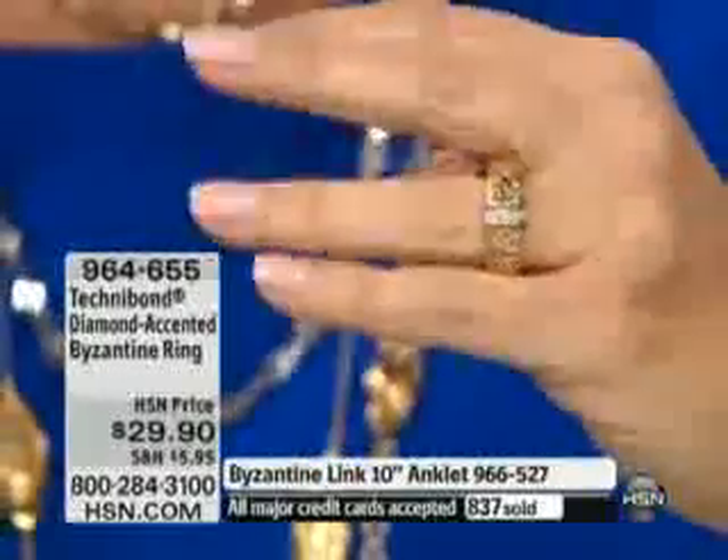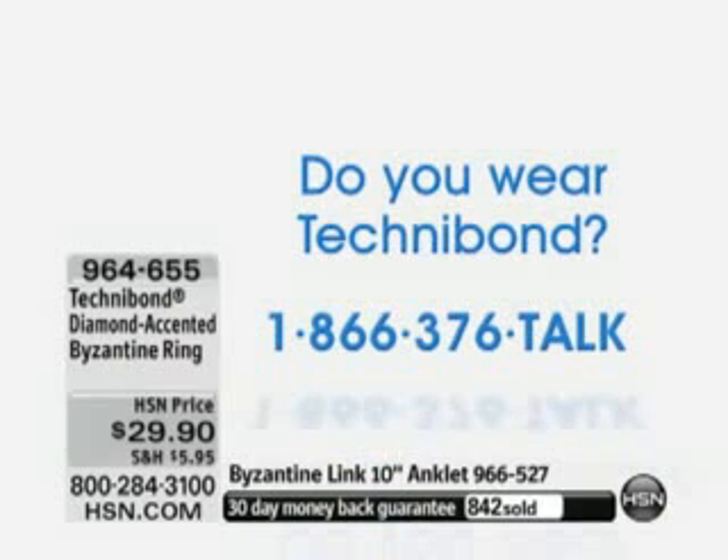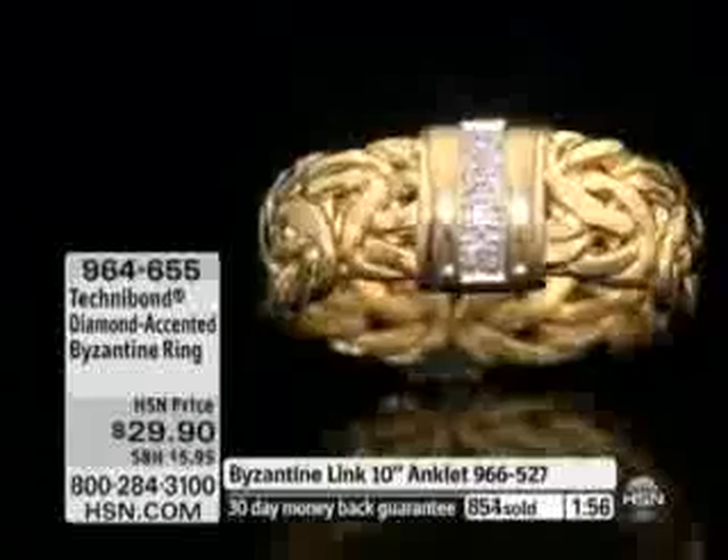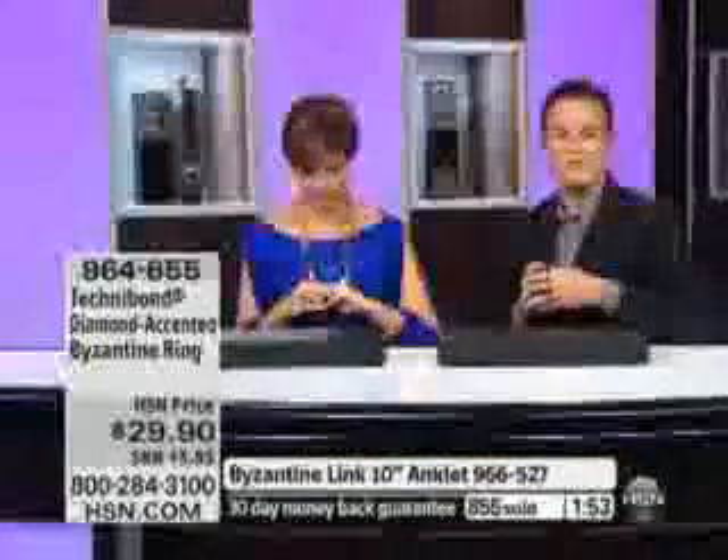We have a new phone system and we encourage you to call with your testimonials, because our other customers love hearing from you. Call us at 1-866-376-TALK. It has never been simpler — our producer has a color screen and can put you right on the air. I love this new system. It gets you right into the studio to visit with us, and we love hearing your comments because it helps new customers hear what you think. Right now over 864 of you have already ordered this ring.